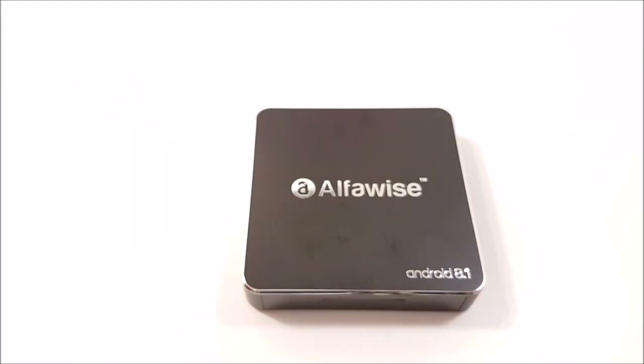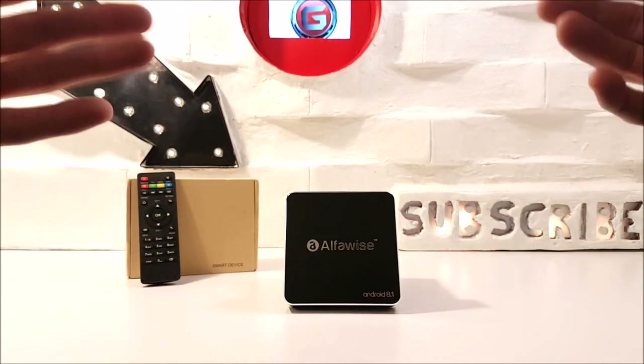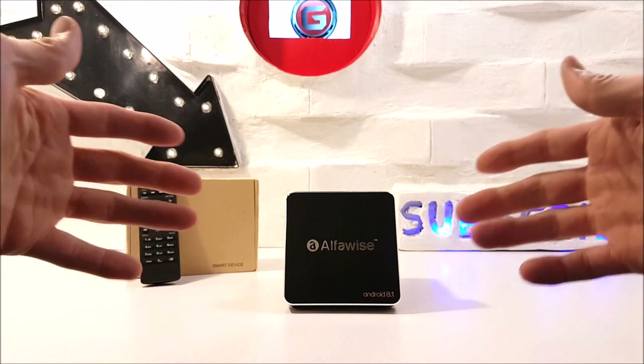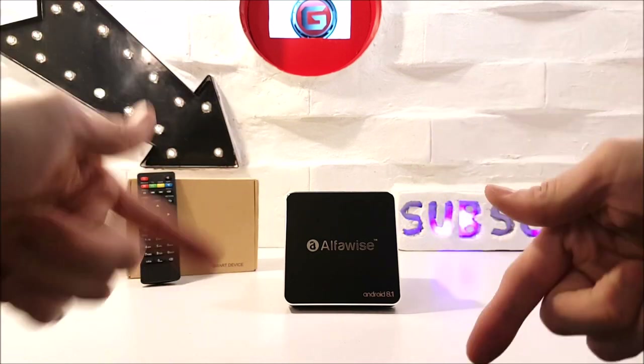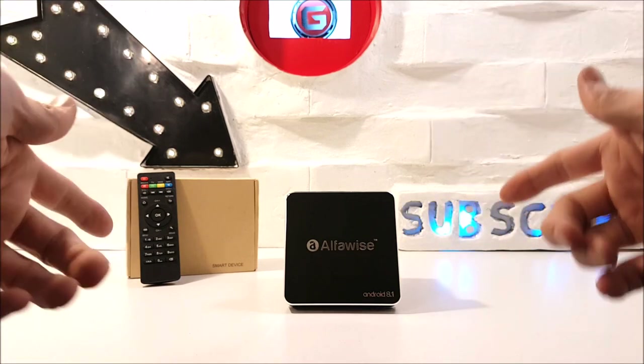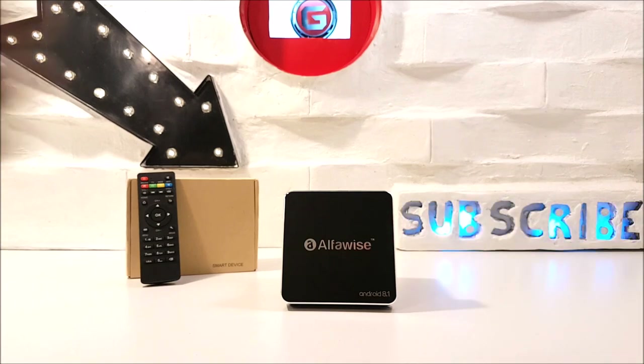Nevertheless, I think this TV box is good for basic streaming and light gaming — maybe to update an existing children's TV that is without a smart or Android TV function. So, what would I give this Alphawise A8 TV box out of 10? Drumrolls please! I've thought hard and I'm going to give this TV box a rating of 6 out of 10.